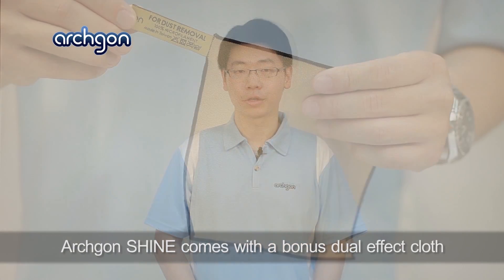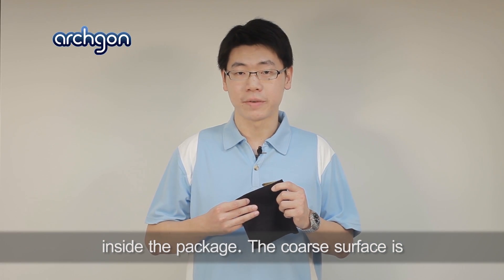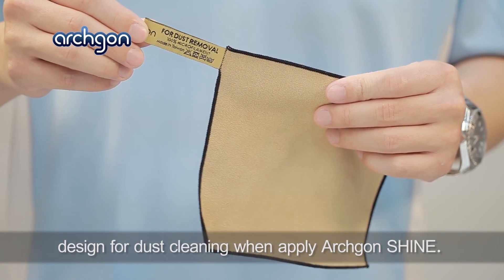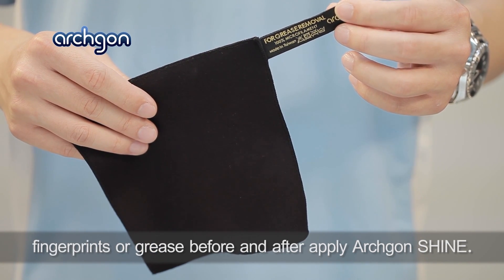One thing worth mentioning is Archgon Shine comes with a bonus dual-effect cloth inside the package. The core surface is designed for dust cleaning when applying Archgon Shine, and the plant surface is designed to remove fingerprints or grease before and after applying Archgon Shine.